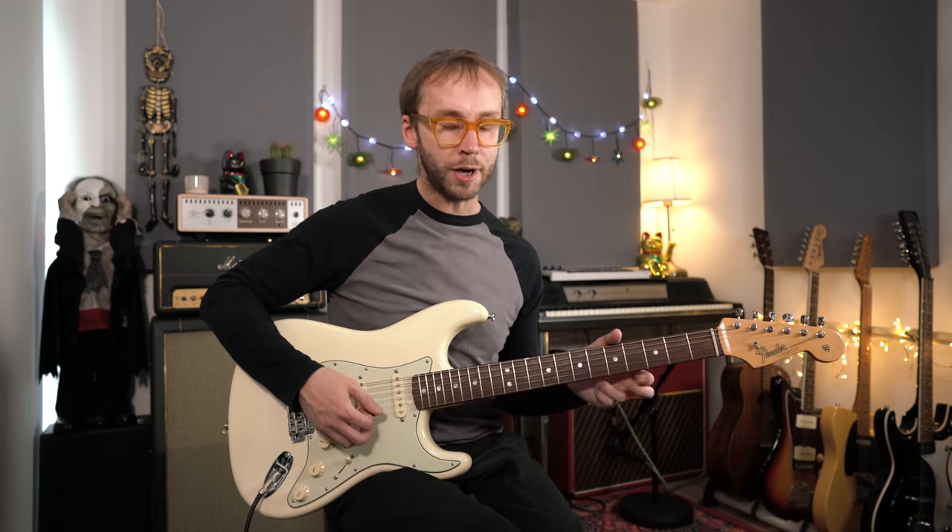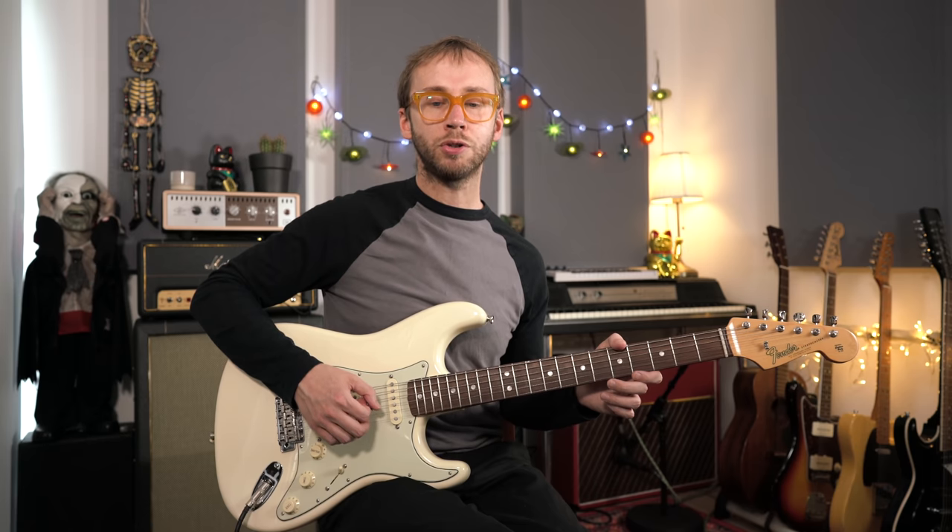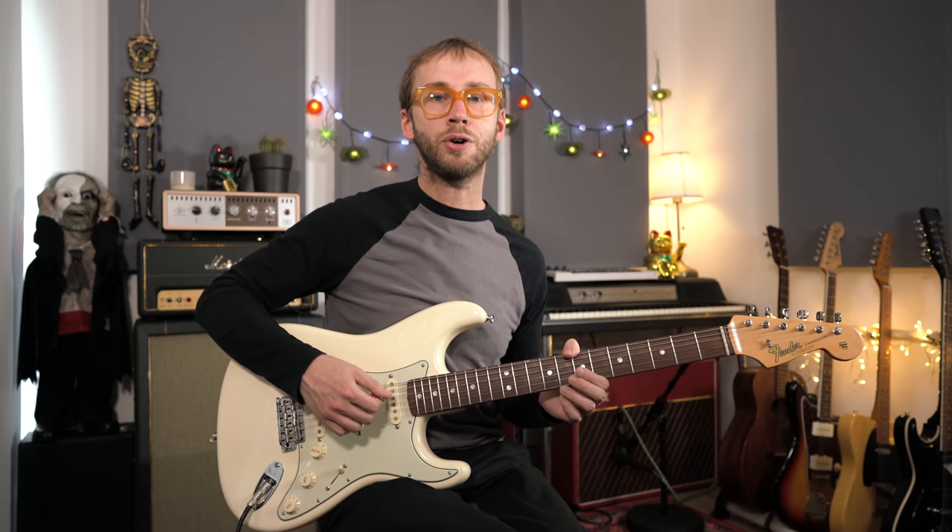Now I'm going to take you through the solo lick by lick, and I'm going to emphasize how what Tilbrook is playing relates to the chord progression. This is so important — if you don't understand the chord progression, you'll just be memorizing fret numbers and tab numbers without really understanding what's going on. We're in the key of E major, playing over the verse chords. You can think E major scale and related pentatonic scales for the most part, but when a non-diatonic chord crops up, you might have to step outside that scale momentarily to accommodate it.